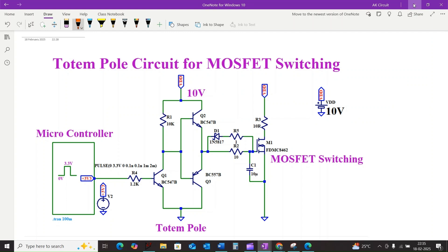Hi everyone and welcome back to the channel. Today we are going to discuss about fast switching of MOSFET circuits. Why is it so important? Well, slow switching leads to power losses, heat and inefficiency.